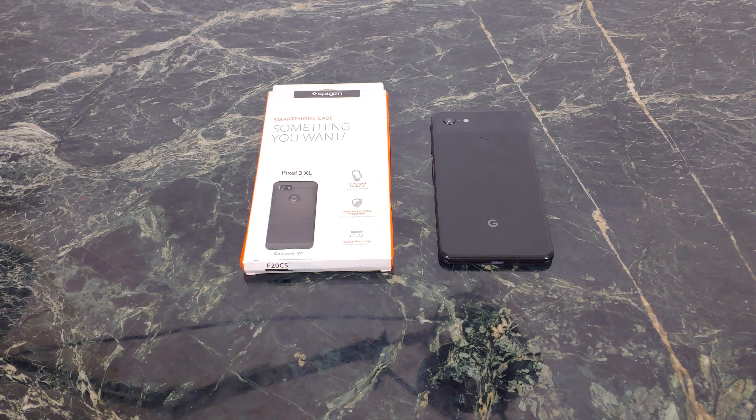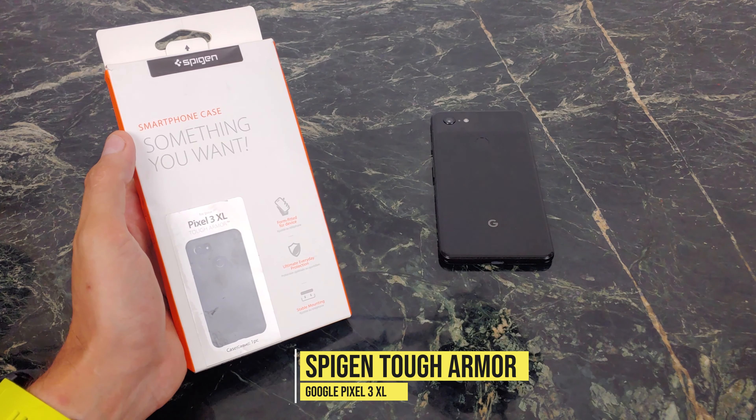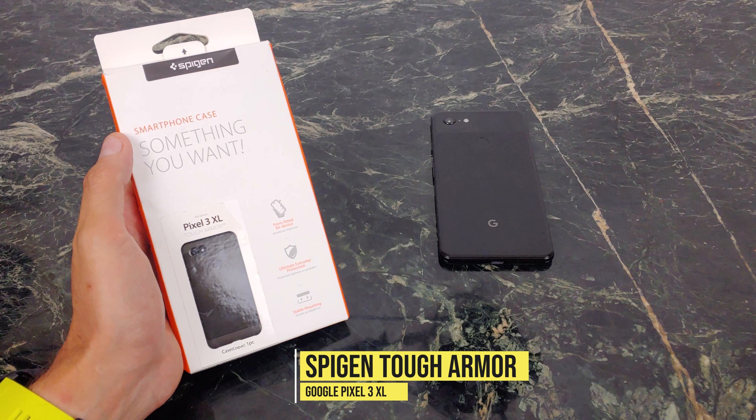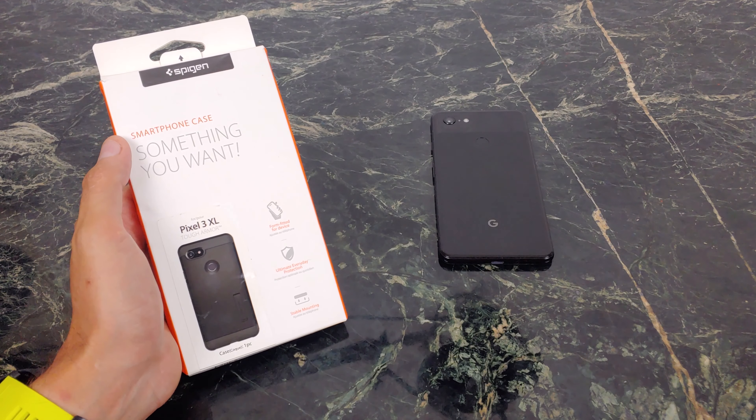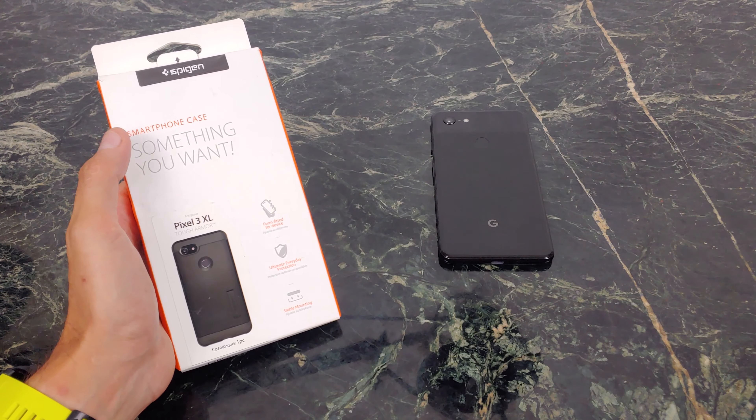What's going on YouTube, Jabra Tech. We got another case review for your Google Pixel 3 XL. Maybe you just picked it up like I did and you want to protect it, keep it looking clean and fresh. We picked up a case from Spigen — this one is their Tough Armor and it's a real nice case. It's something I go to with all my devices. There are some cases that are just staples in your lineup, and the Tough Armor is one of them. Let's go ahead and check it out together.